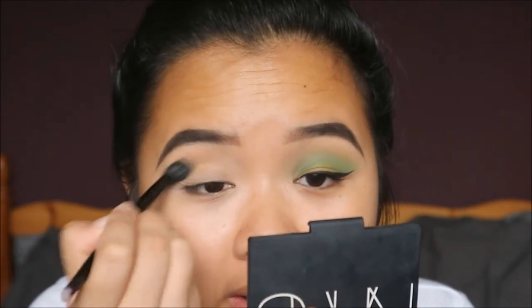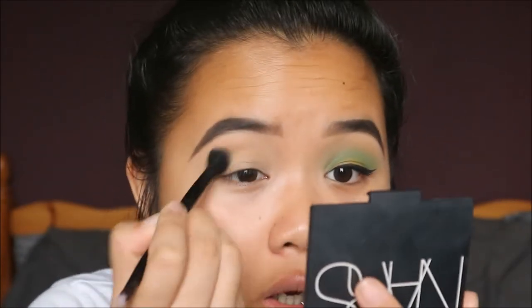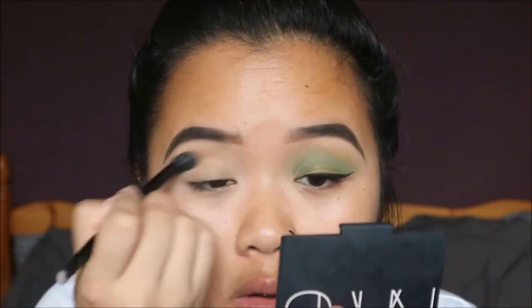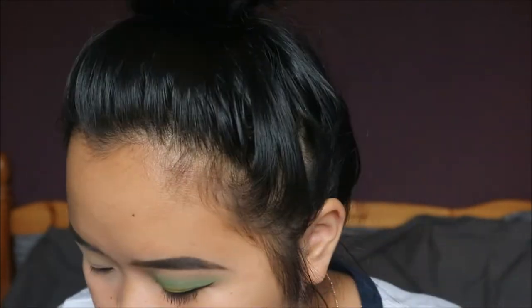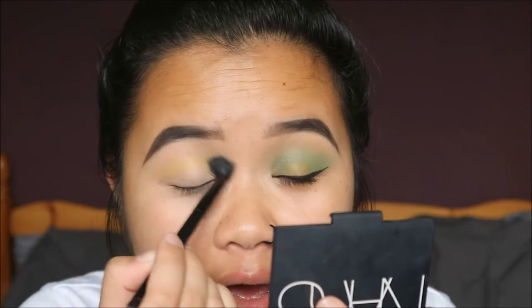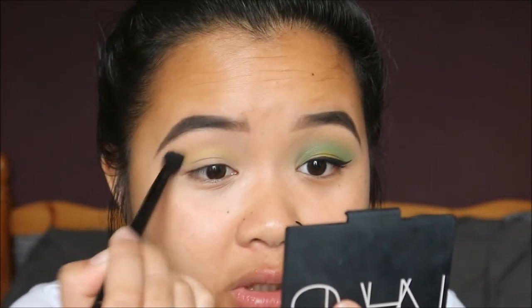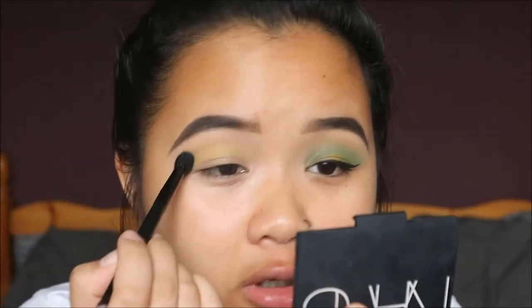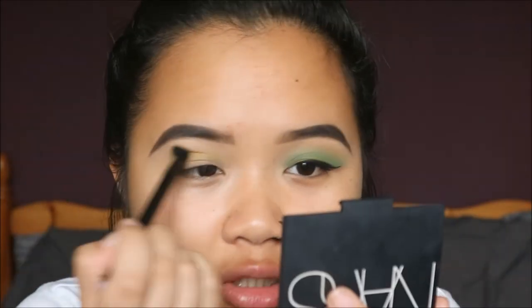I'm just taking a fluffy blending brush and putting the yellow above my crease so the green can blend into it. I didn't have a light enough green shade, so I thought I'd use yellow because they're not similar colors but they complement each other.